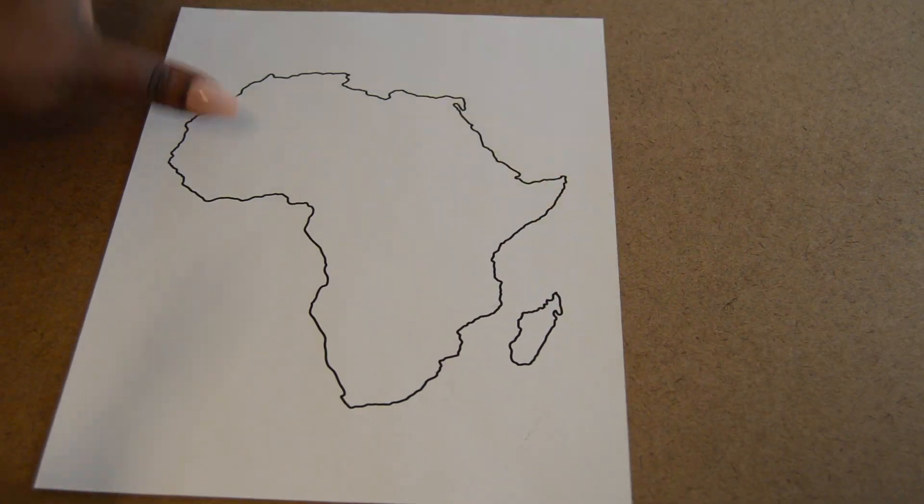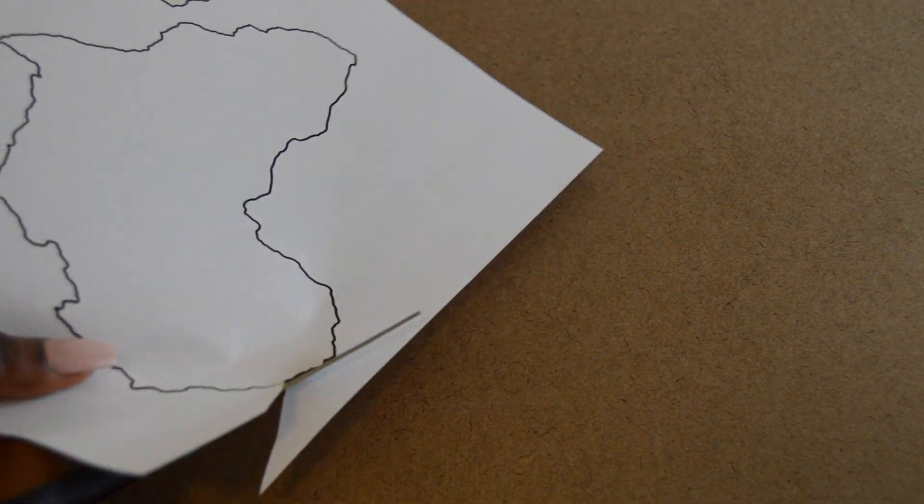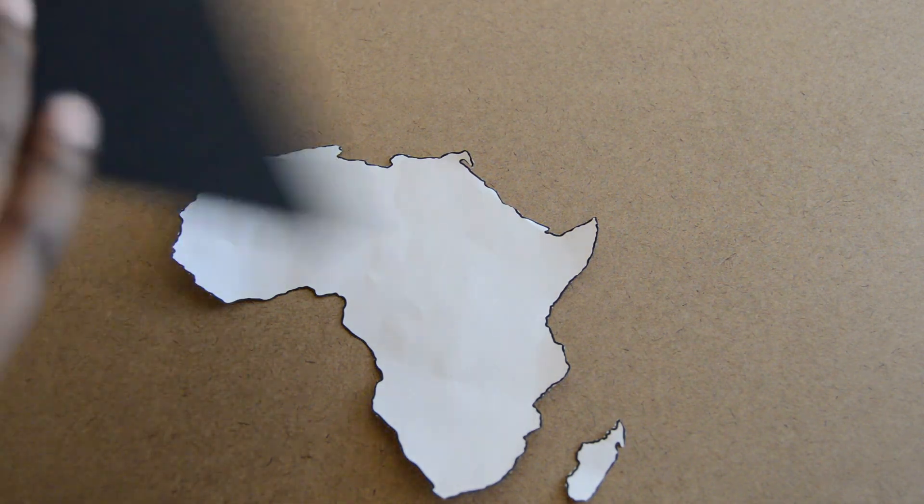Goodwill is a great place to find pieces. If you go to Google and type in 'outline of blank,' you'll be able to find any shape you want. For this project I wanted it to be about Wakanda, so I found an outline of Africa.